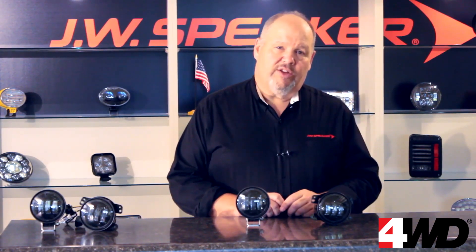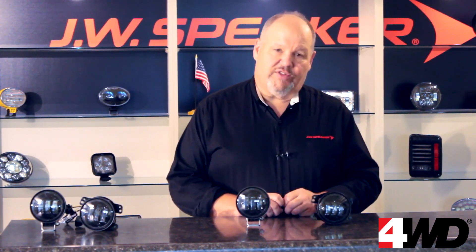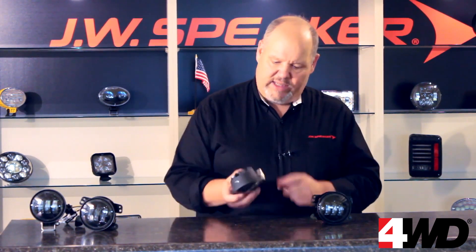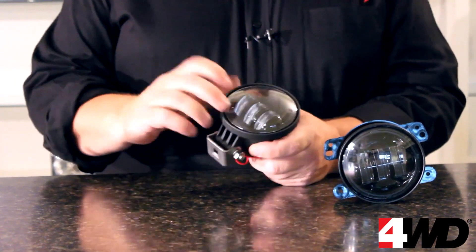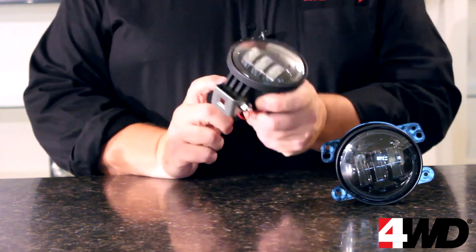We've got the best warranty in the industry because our lights are built to last. The Evolution J series fog lights are built in the USA with die cast housings, hard coated polycarbonate lenses, and inside are cutting edge solid state electronics.